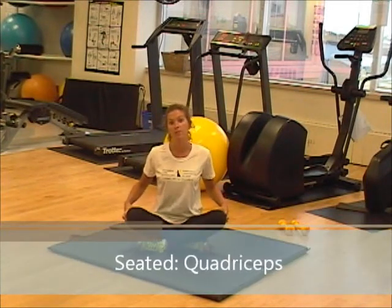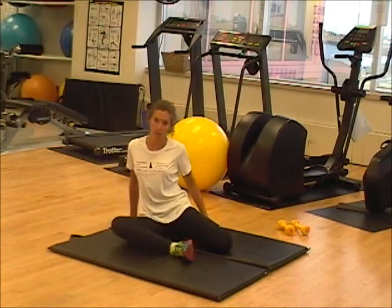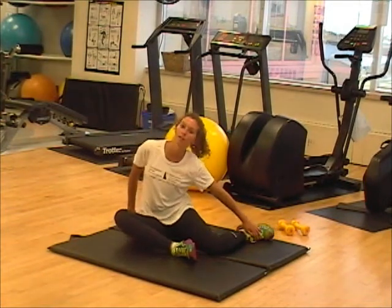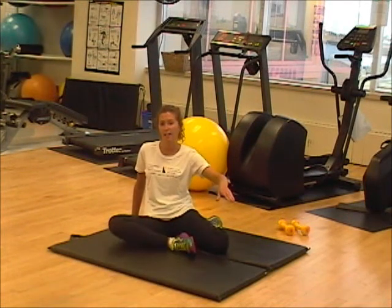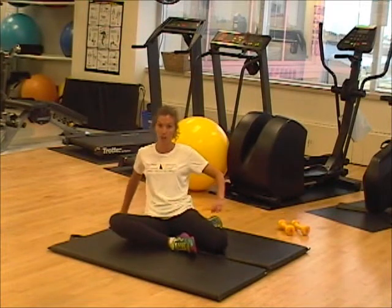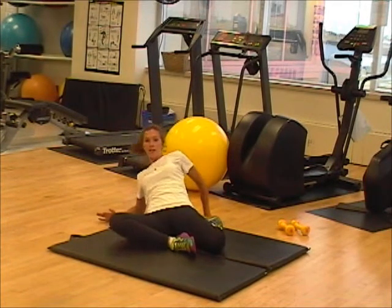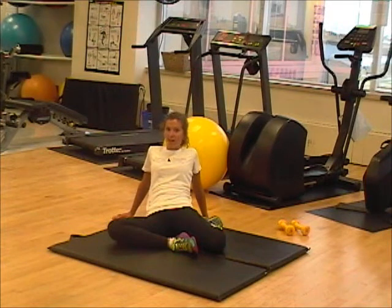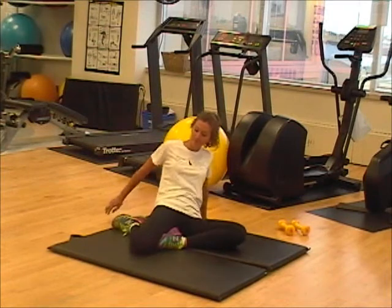The next stretch we're going to target the quadricep muscles, so our thighs. We're going to start by sitting up, reaching one leg behind our bodies as best as you can. If your leg isn't that flexible, it's okay to have it here, but try and get that foot towards your butt. The opposite leg, we want to make sure we never have the foot out — always bringing it in. Now, targeting this muscle, we're going to lean back as far as you can. If you're very flexible, you'll be able to go all the way to the ground. If you can only go to here, that's fine too. Holding for eight seconds — make sure that each second is one steamboat, two steamboat, to ensure the proper stretch. Followed by the other leg.